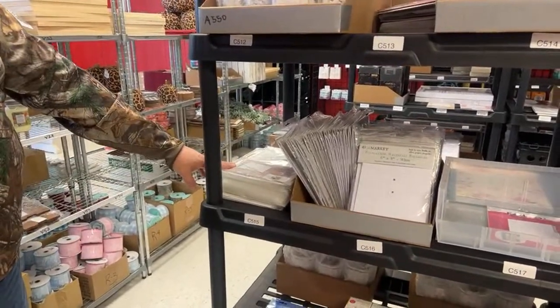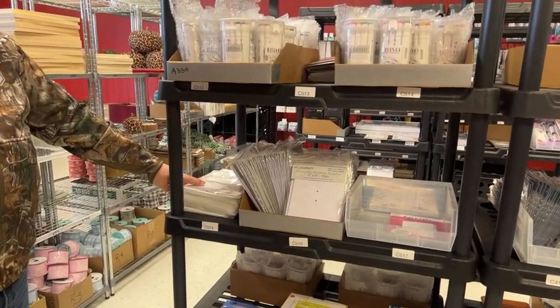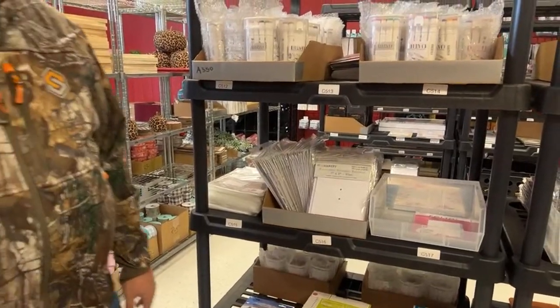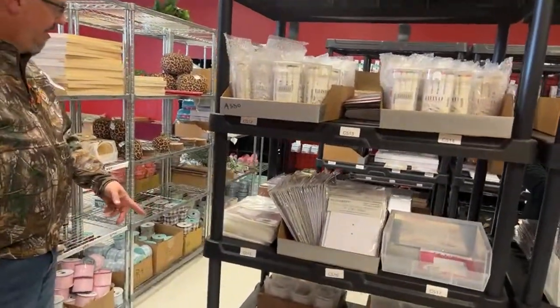There's some more of the mini media mats — that's a mouthful. I'm going to show you all how to use those on Saturday, in a way that you're really going to want to get them, because that's all I got right now. So we got those.